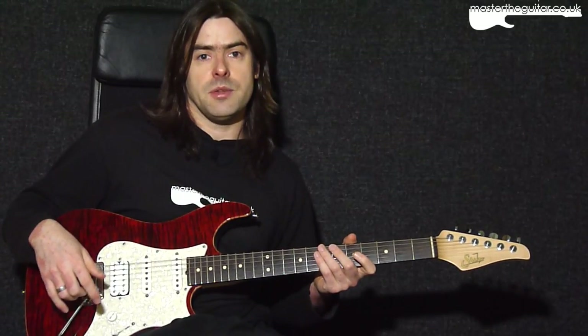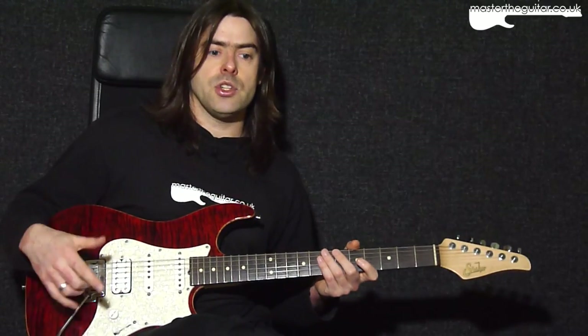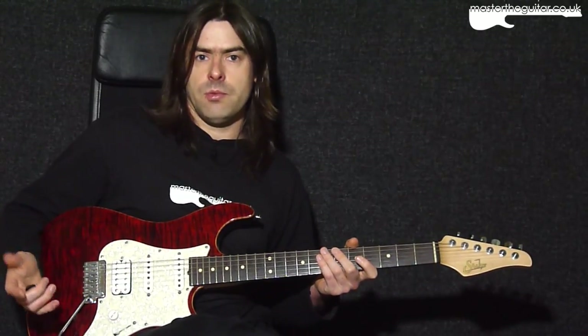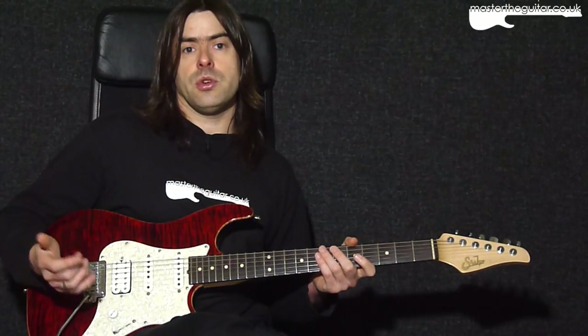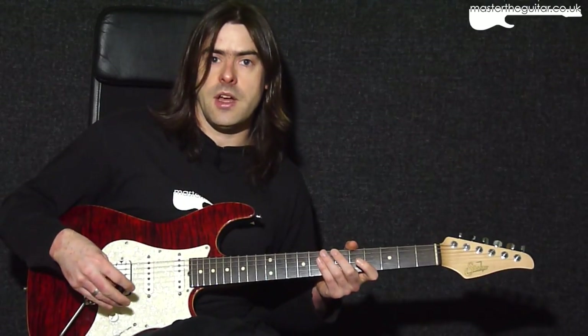In this Master That Riff, we're going to be looking at Mr. Brightside by The Killers. The original recording is actually a half step down, but this lesson is all in standard tuning, so if you want to play along with the original song you'll have to tune the guitar down a half step.